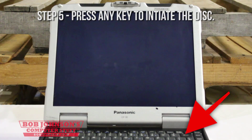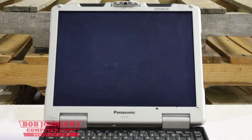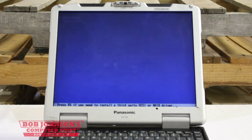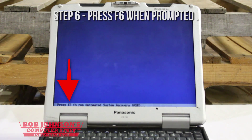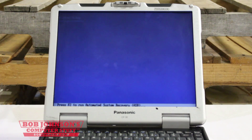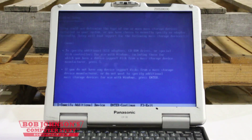Press any key to initiate the disk. Press F6 when prompted at the bottom of the screen. Press F6. The setup files are now loading.